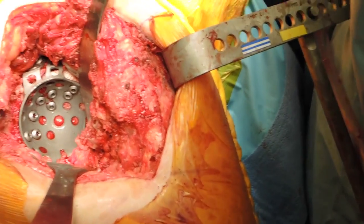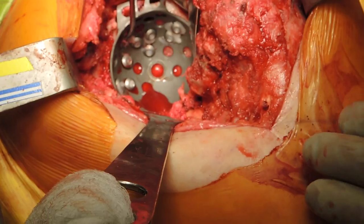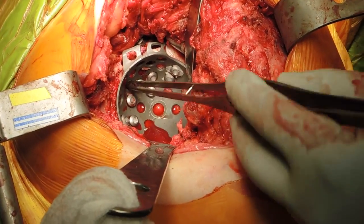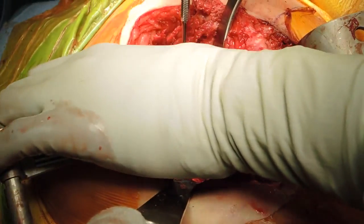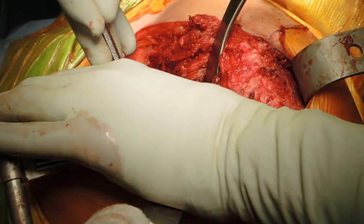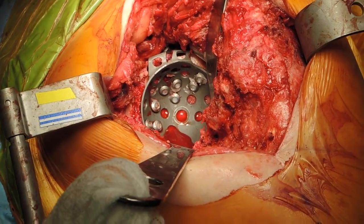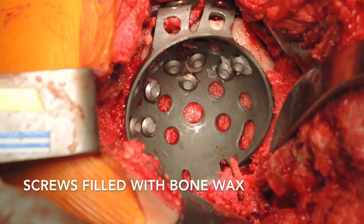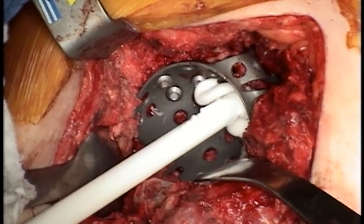We'll go ahead and film this. I'm just putting wax in the screw holes. I have had the opportunity to come back and take these cages out on occasion, so you always want to make sure you have access to the screw holes, so the cement doesn't get in there. This is a final picture of all the screw heads filled with bone wax. In this view from the overhead camera, we've finished applying all the bone wax to the screws.